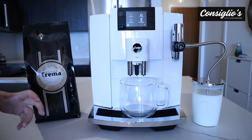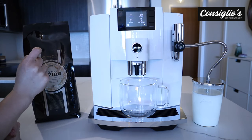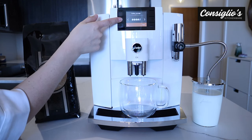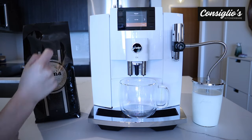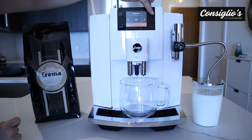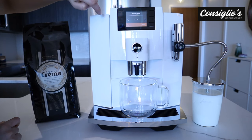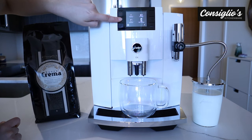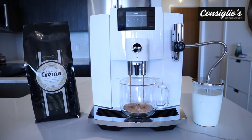Next, we're going to prepare an authentic Americano thanks to the hot water spout. Looking at Jura's factory settings: we've got a stronger coffee strength, 4.5 ounces of volume, temperature is high, and the bypass water is three ounces. You can certainly change any of those settings. This is a more traditional way of making an Americano where the machine prepares the shot of espresso first, and then separately it will prepare the hot water.